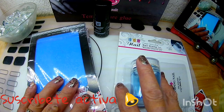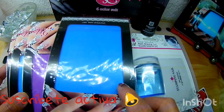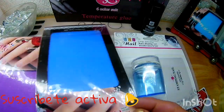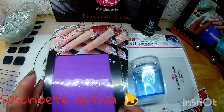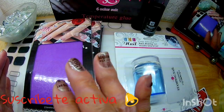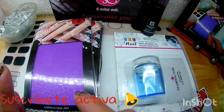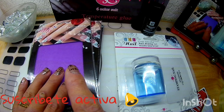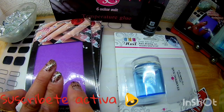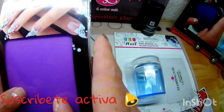¡Hola amigos! Bienvenidos a su canal con Super Glow. El día de hoy les traigo la reseña de estas placas que compré. Son 6 en total, pero el paquetito me volvió a repetir varios diseños — una placa se repitió cuatro veces y dos fueron diferentes. Qué mal que pase esto, pero en fin.